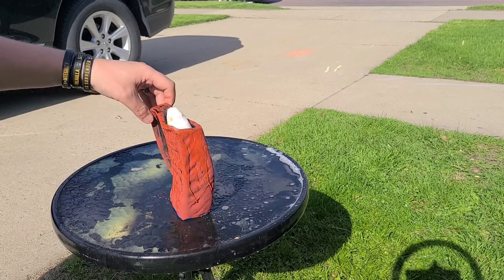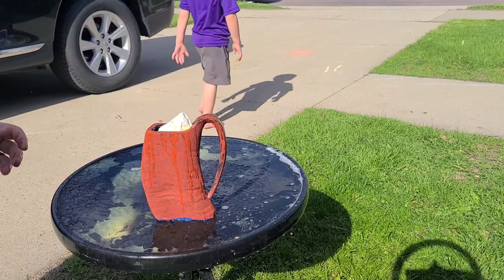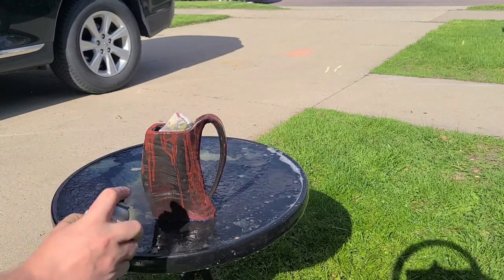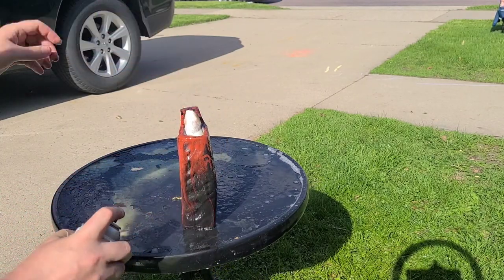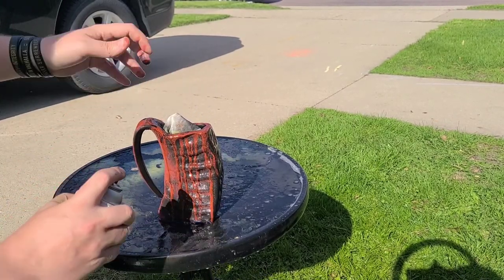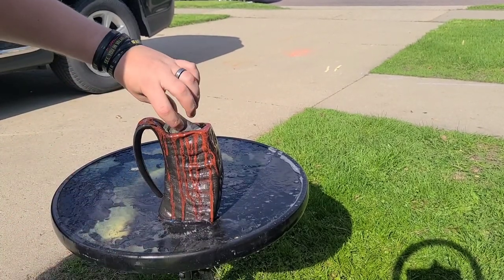We do seal our products inside and out with a food-safe epoxy. The reason why we do the outside — despite the fact that most other companies don't — is it gives it a really glossy look and that little bit of extra layer of protection, just in case they are dropped or something like that. We don't recommend dropping the horns; however, if they're dropped in the grass or on the carpet, they do tend to survive.